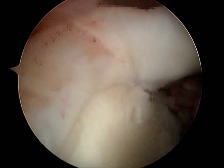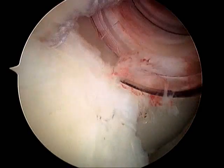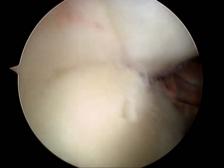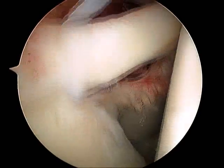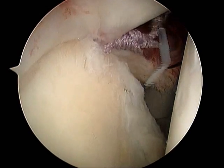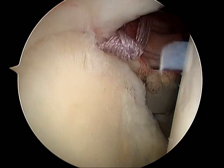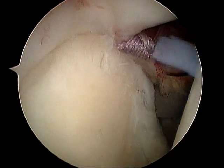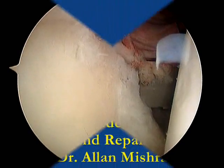which is looped around and underneath the torn cartilage in the superior aspect of the shoulder, and then an arthroscopic knot is tied to secure the labral tissue to the superior aspect of the glenoid. This is the purple suture here as we tie the arthroscopic knot, securing the tissue to the bony glenoid, or socket of the shoulder.